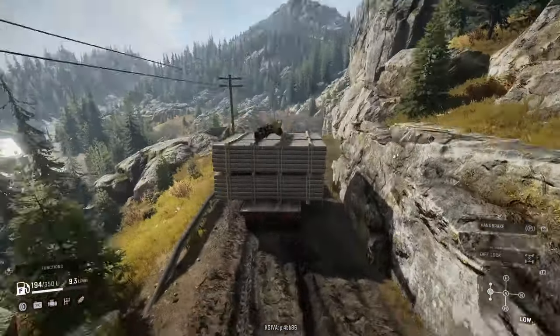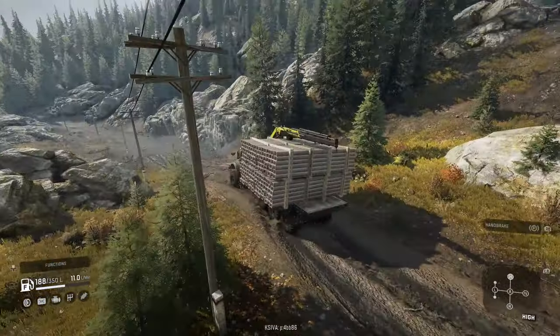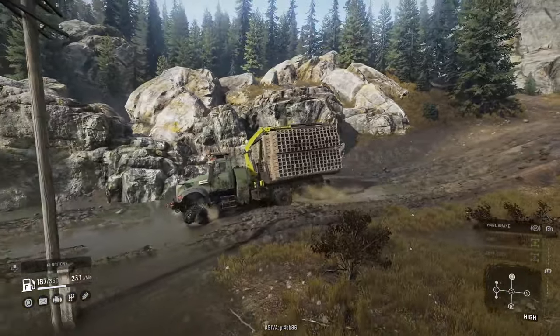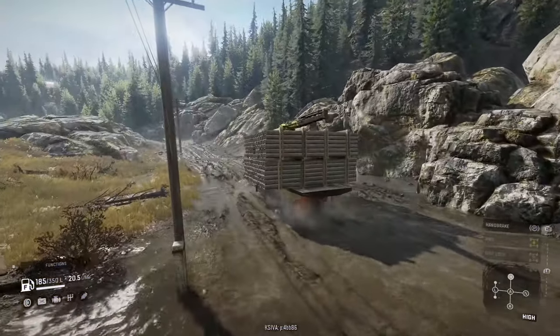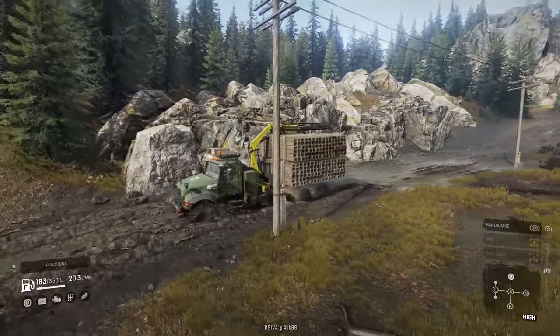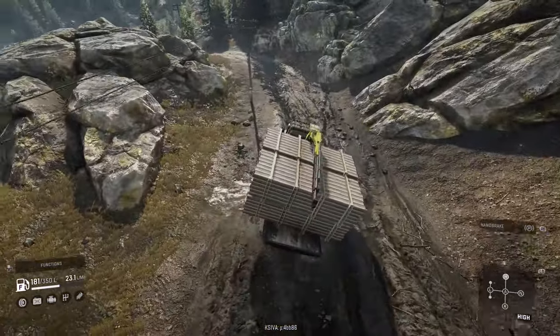The load being wider is surprisingly kind of stable. Here you can see the classic deep mud of Michigan - just tearing through it in high gear with diff lock off, so you can imagine how well other trucks would perform here. When it comes to handing in your cargo, there are going to be some extra steps involved because you'll have to jimmy the cargo around, but we'll get to that soon enough.